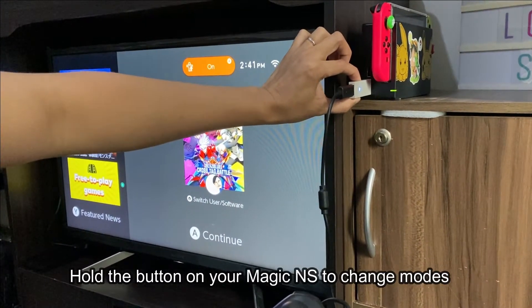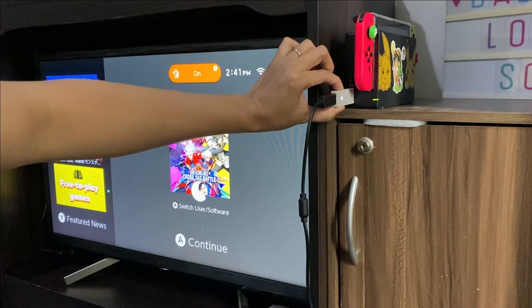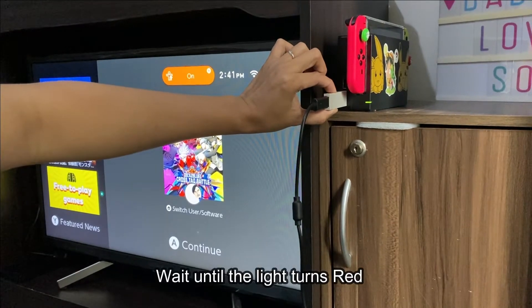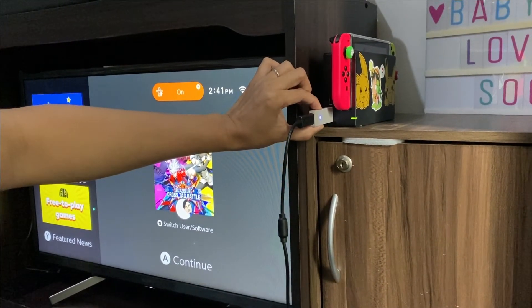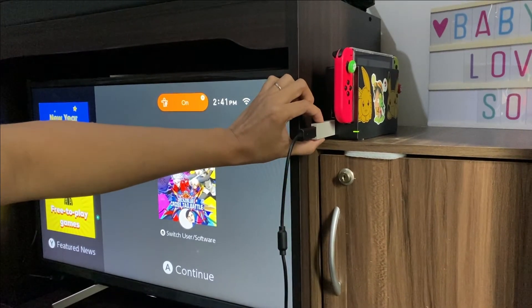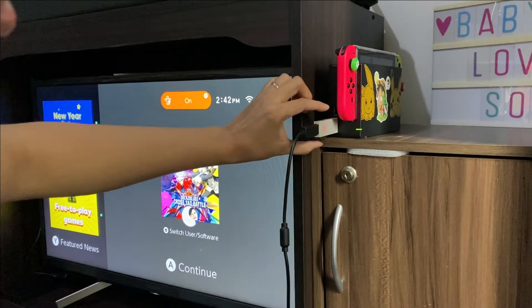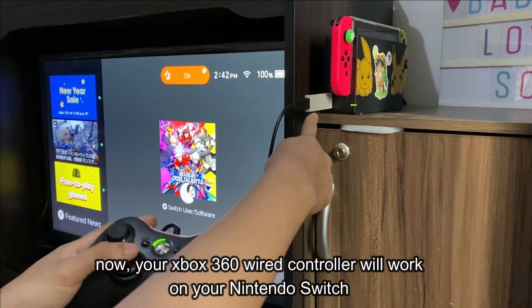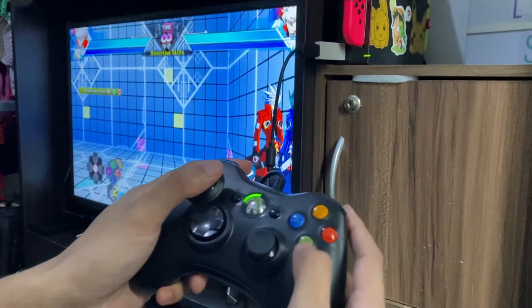Hold the button on your Magic NS to change modes, and wait until the light turns red. Now your Xbox 360 wired controller will work on your Nintendo Switch.